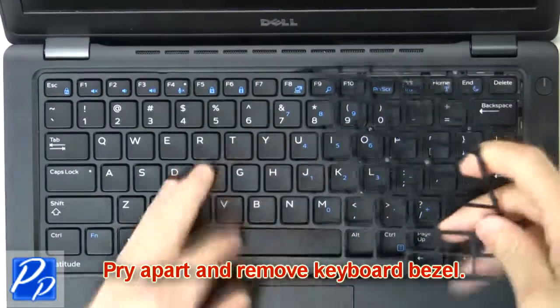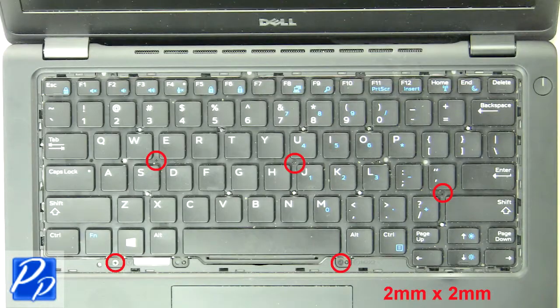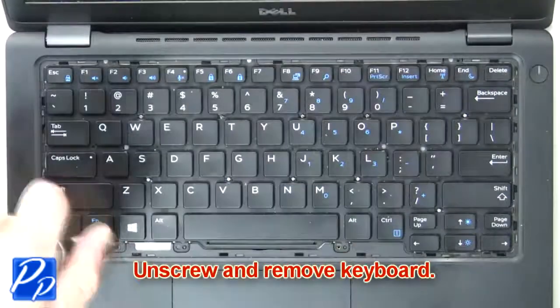Now pry apart and remove the keyboard bezel. Then unscrew and remove the keyboard.